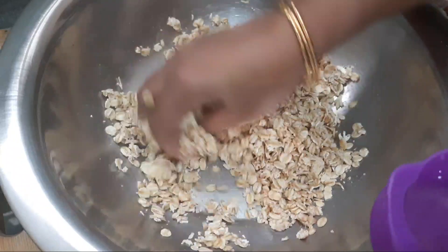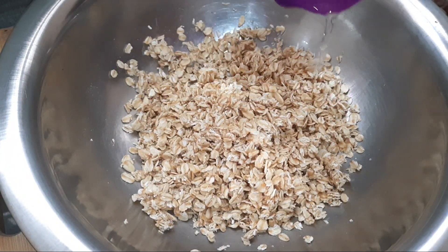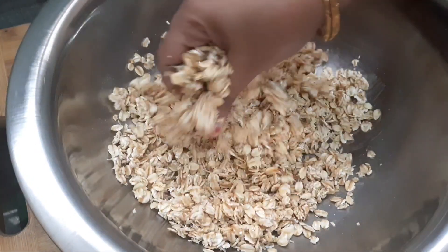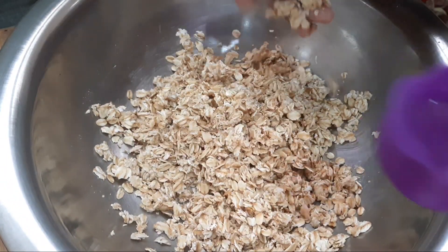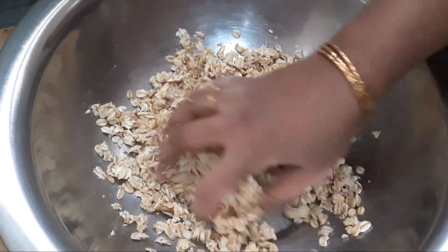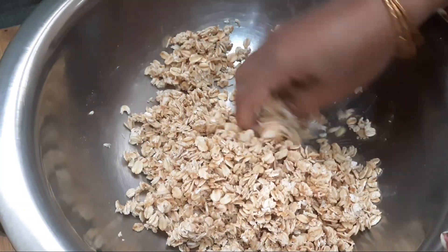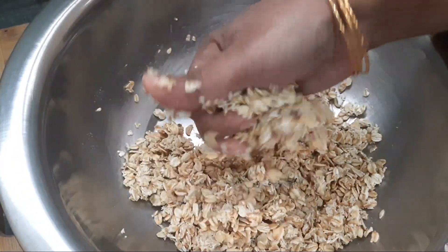We will mix the oats together. We can cook all the oats inside. We will cook them in 2 minutes in a soft-air store. We are cooking them in a good way.